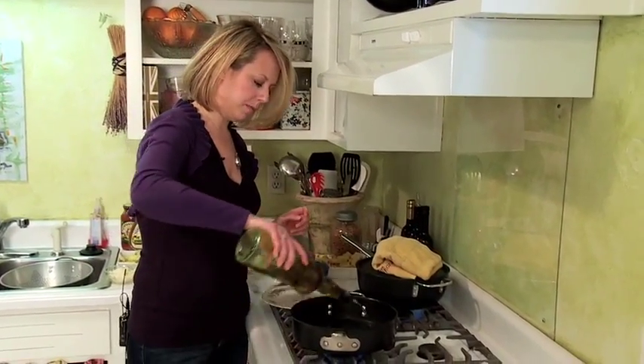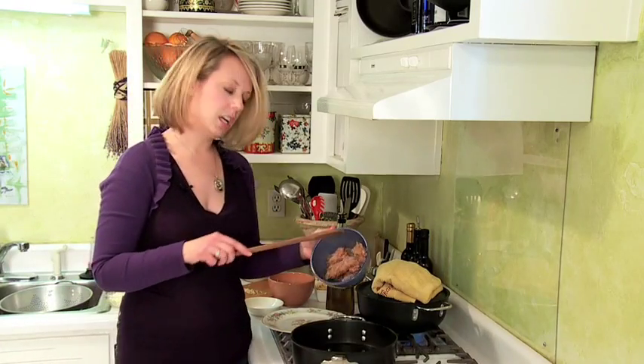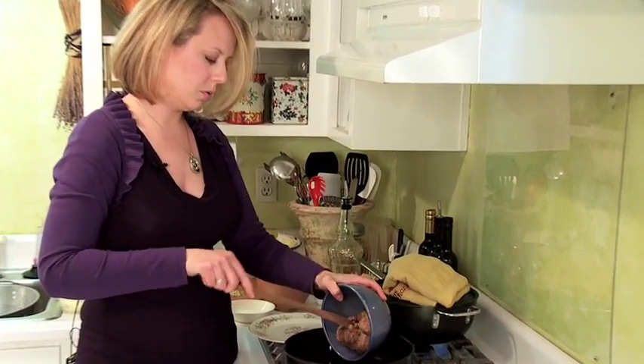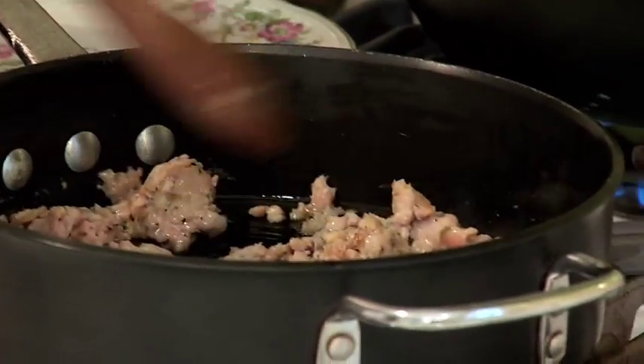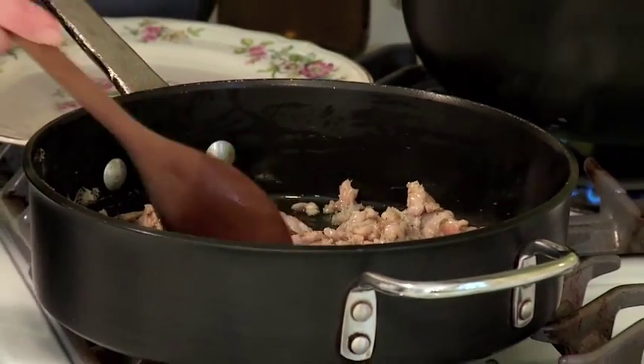Alright guys, let's get started making our recipe. What I have here is my pan — it's nice and hot. I'm going to be adding a little bit of olive oil. Now what I've got here is our chicken sausage, which I'm just going to brown. When I'm browning the sausage, I like to get it really nice and caramelized, so give it a good 10 minutes.